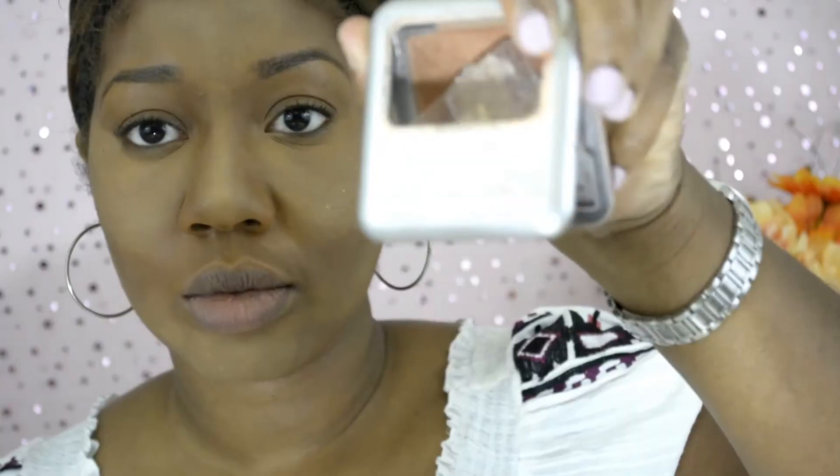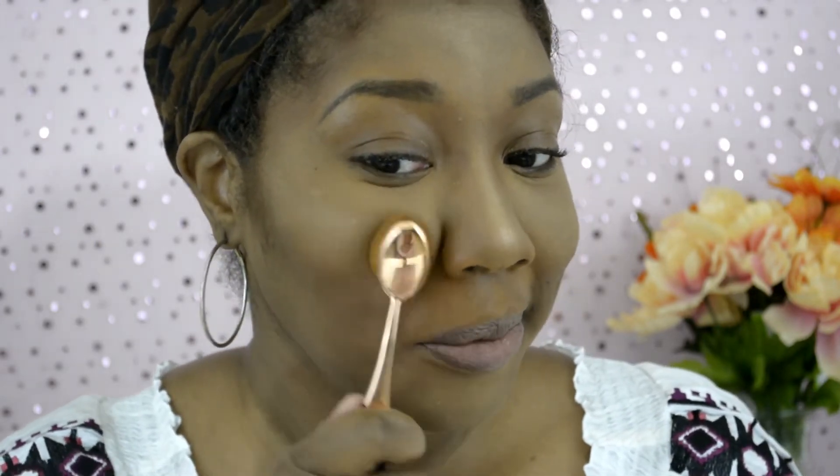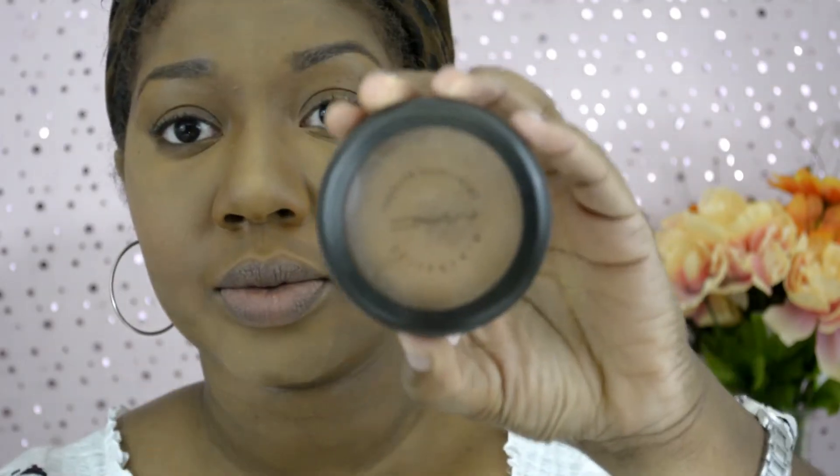I used the gold color on my nose just to make sure it's popping. Now I have an oldie but goodie — the Wet n Wild number 741. I don't know if Wet n Wild still sells it, but it's an amazing color. On camera it's not showing up as very pigmented, but in person it looks great.